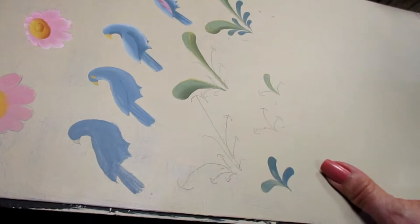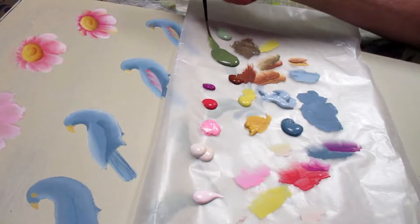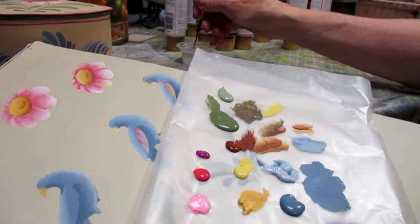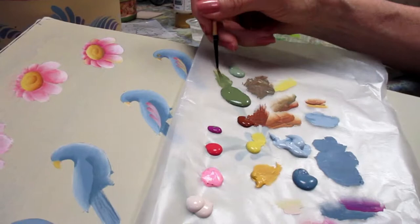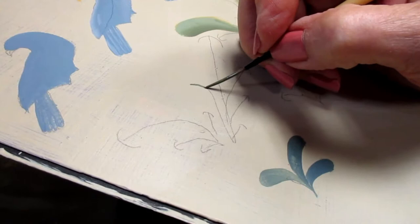We're going to start working on the leaves, the comma strokes, and the stem of the flower. I'm going to put the stem in first using my liner brush and I'm loading it in my light avocado. Extra water in that paint and brush, so I'm going to tip the tips of my bristles in a little bit of water, come back to my puddle and mix it in. You need that extra moisture in your brush to pull a nice fine line. So here's my flower - I'm just going to stroke that stem in.